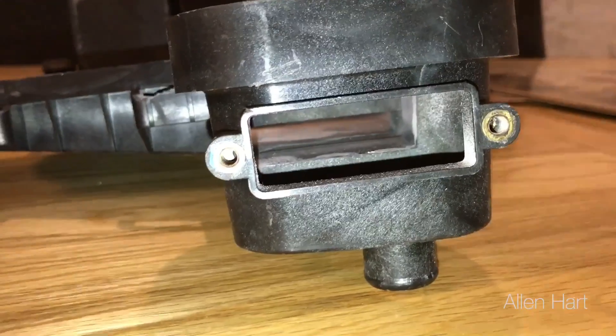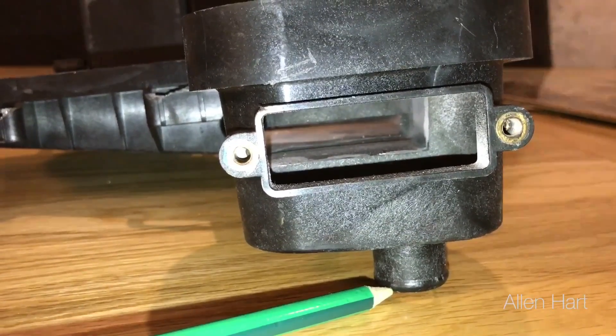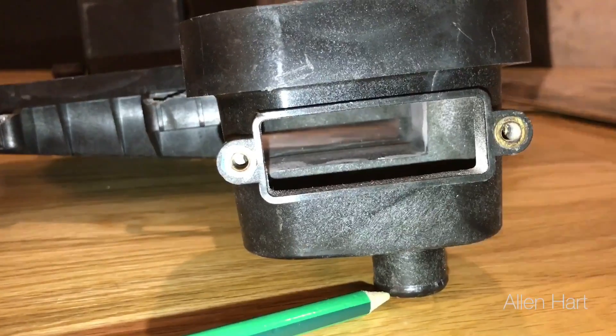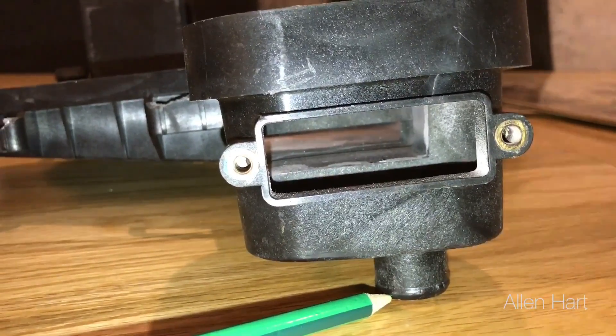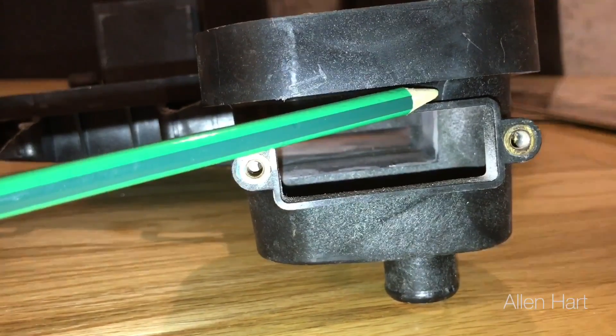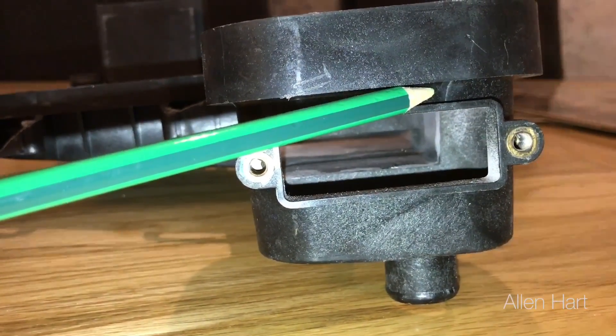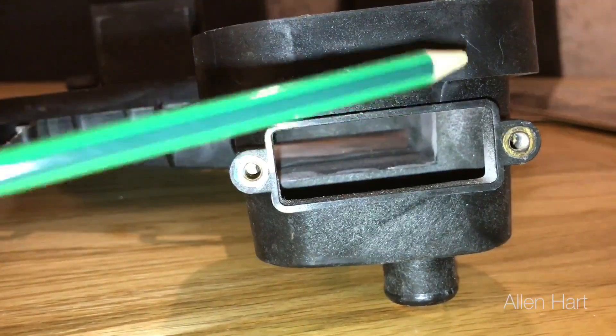We've got a few different types of sump here. This sump is for the combi — on the combi, the pipe comes out of the bottom. These sumps do seem to be cracking in the same place and leaking from the same place on all the boilers, and it does seem fairly common now.